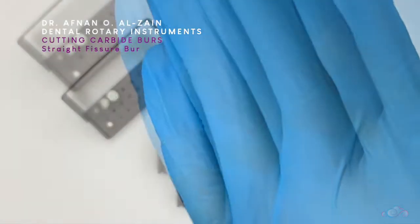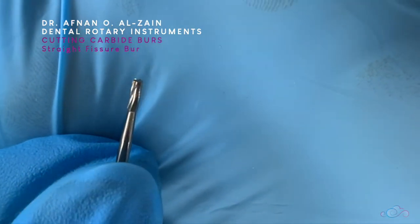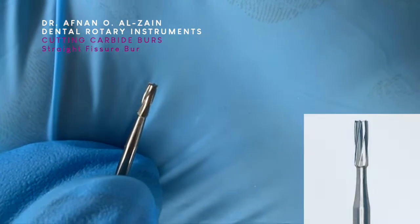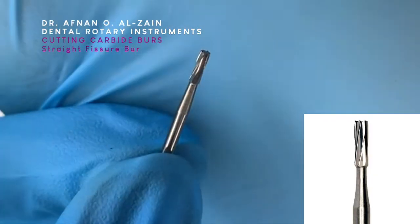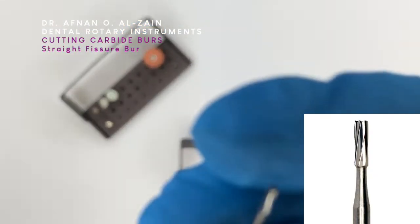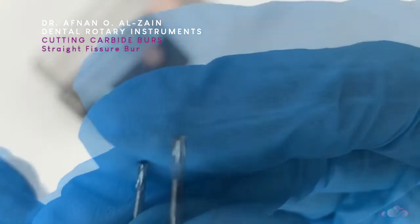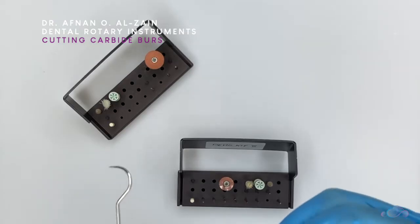Let's start first with cutting carbide burrs. This first one is a straight fissure burr — it is cylindrical in shape. You can see the flutes on the head. So we can see it is cylindrical in shape, and the cutting parts on the head are called the flutes. So these are the flutes of the burr.